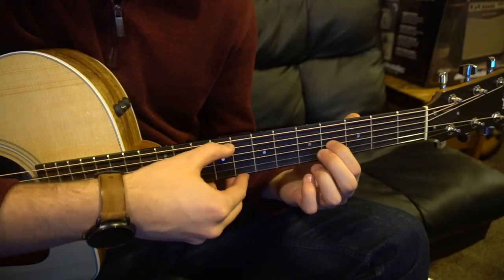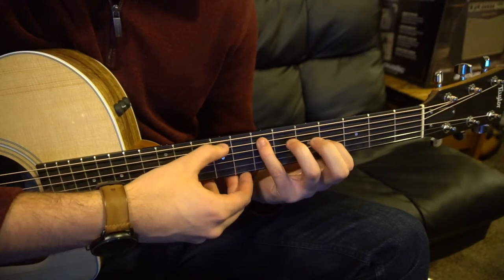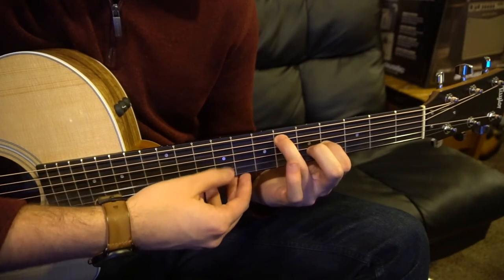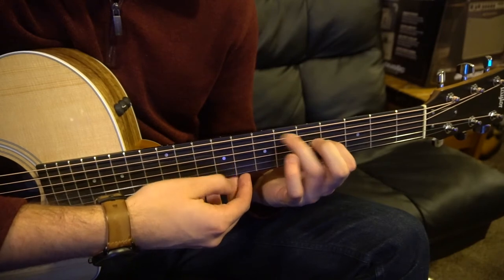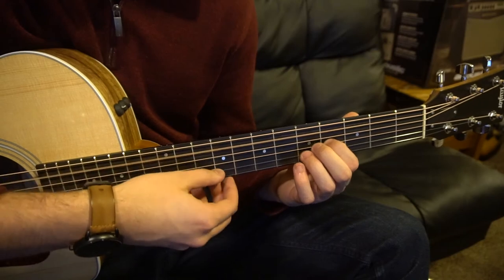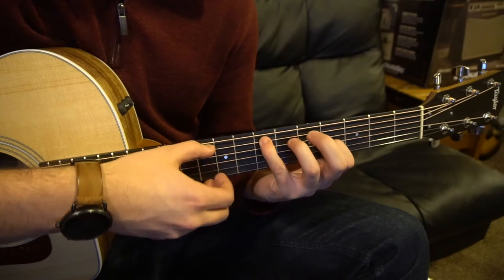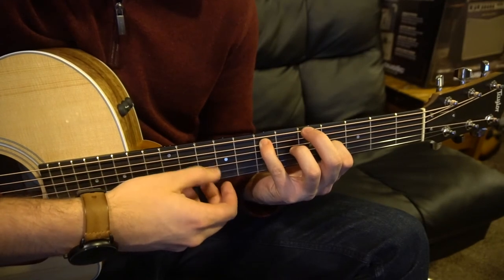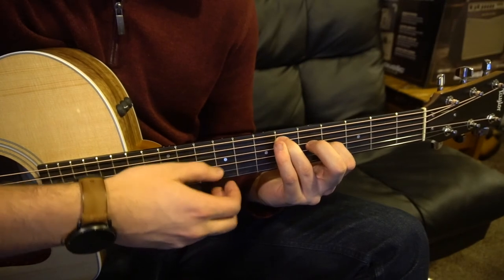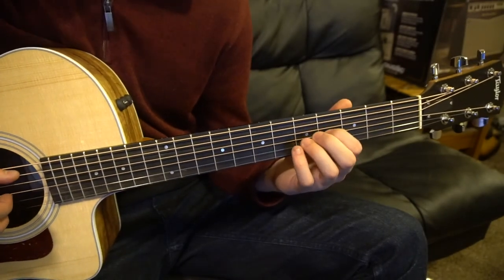Let's walk through this nice and slow. One more time — that should be the 7th fret. And at full speed it sounds like this.